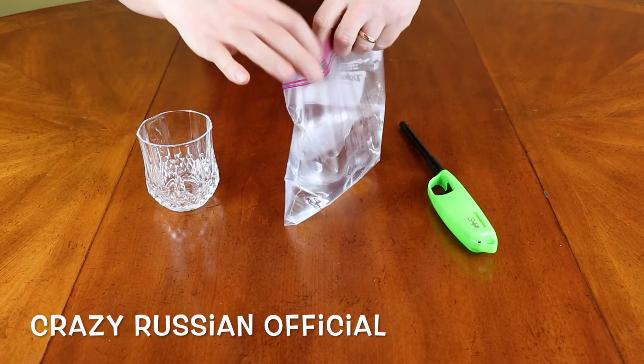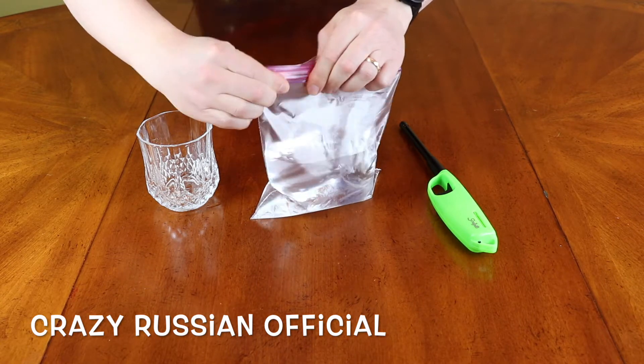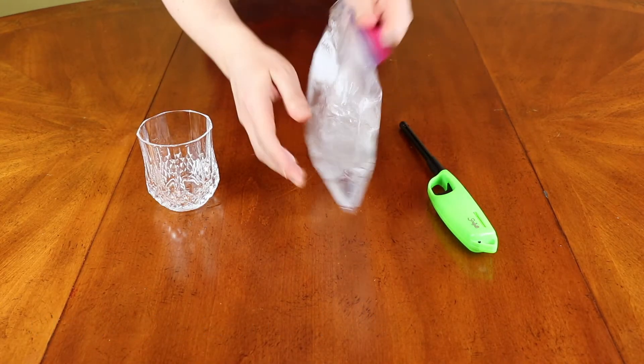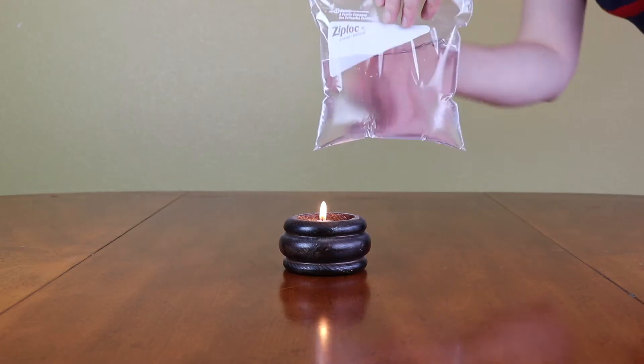I think that's enough and I will zip it up like this. Here we go. Look what happens if I try to set this bag with water in it on fire.